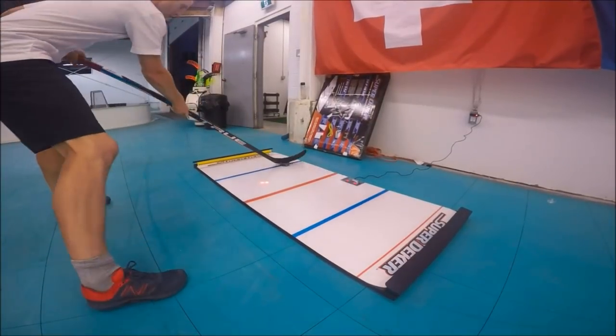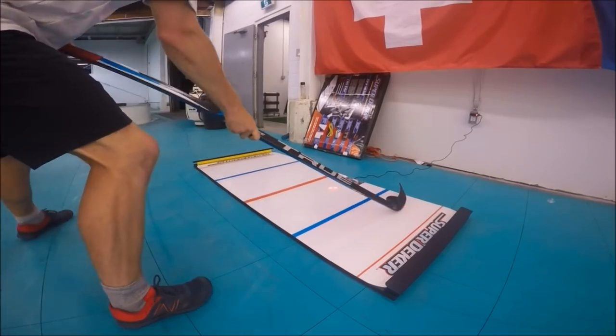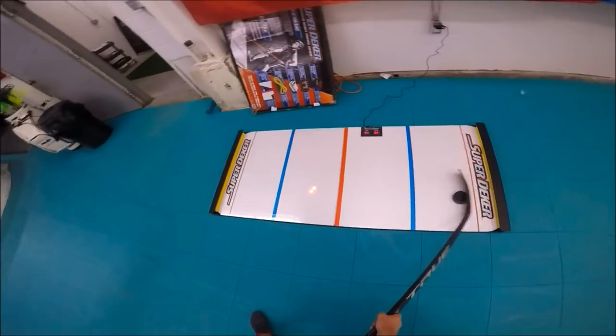What's up guys, today I'm doing a video using the SuperDeeker, which is essentially a video game for your stick handling, where you accurately have to stick handle over a bunch of laser targets in 45 seconds.